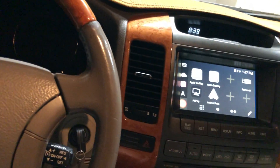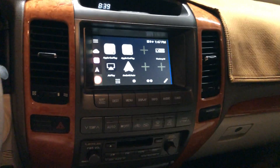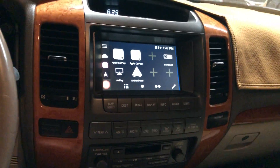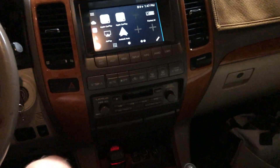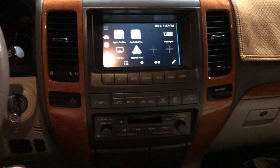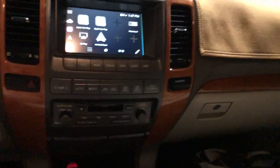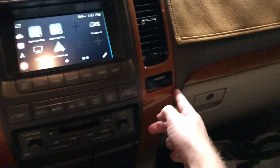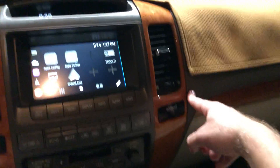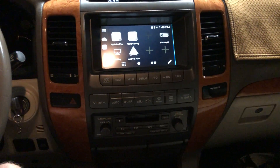Overall, if you want to listen to music, get maps, and have voice control in an old car, this is a great option. Installation is relatively easy — the hardest part is not breaking trim. These wood trim pieces are expensive to replace, around $1,200 a piece new, and ones on eBay usually come slightly broken. Using a pry tool, you can end up breaking tabs or scraping the dashboard. I broke a tab up here, so it doesn't sit flush, but the other tabs are still holding it okay.